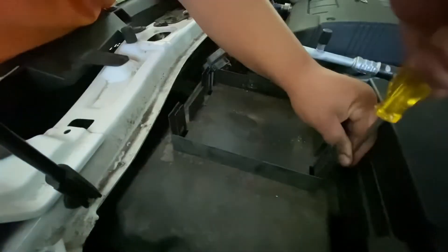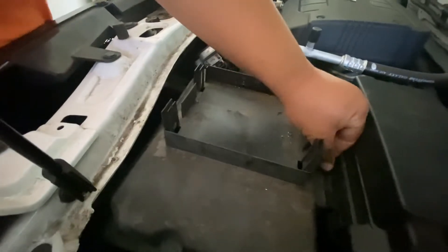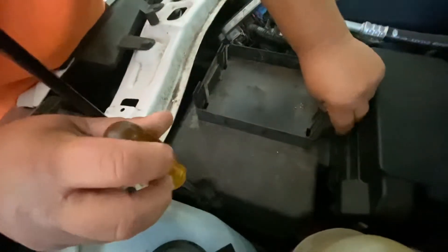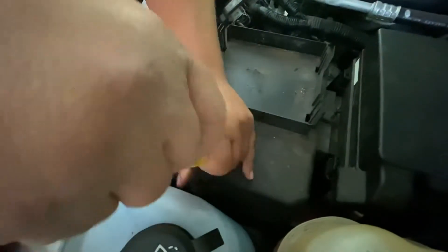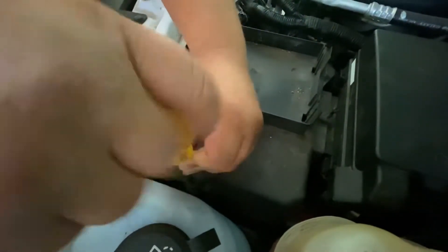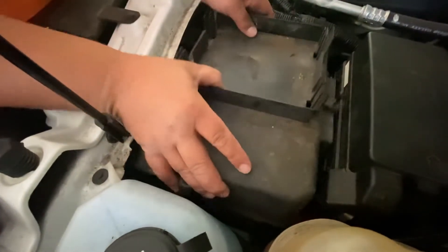Removing screw one, screw two, and screw three. Got the three screws off, now I'm gonna pull this cover off.